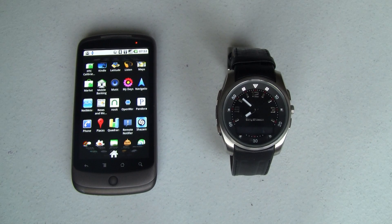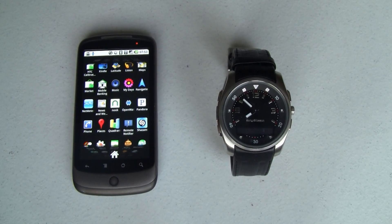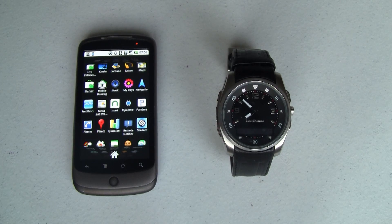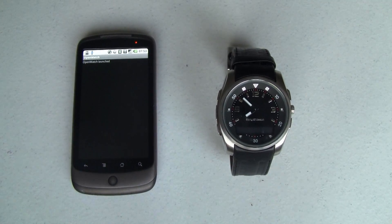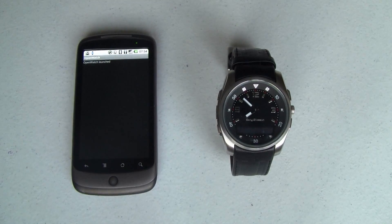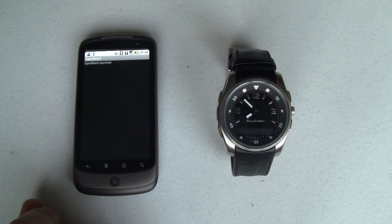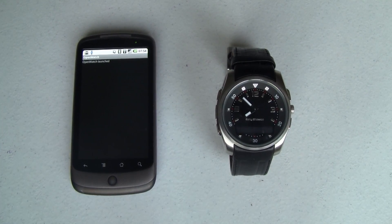On the left I've got my Nexus One and on the right I've got my Sony Ericsson Bluetooth watch. Through an app called OpenWatch, which is available free in the Android market and is also available for other smartphone platforms like BlackBerry and Windows Mobile too, I can pair this watch to this phone and get notifications right to the watch's LCD screen. You can hook this up to all kinds of different watches and even some what they call bracelets, but don't let that turn you off, guys.